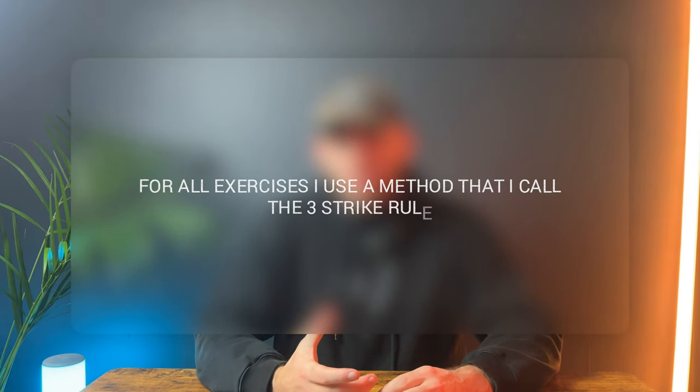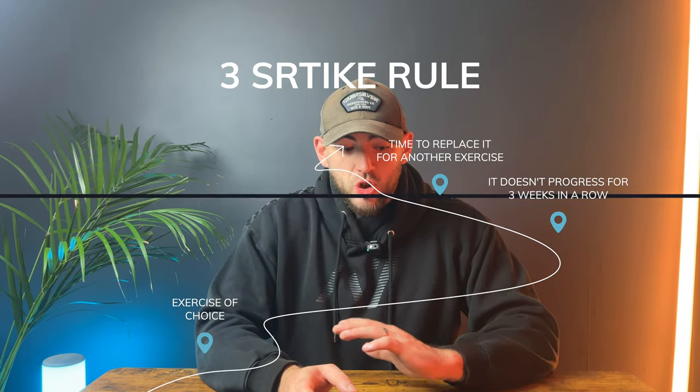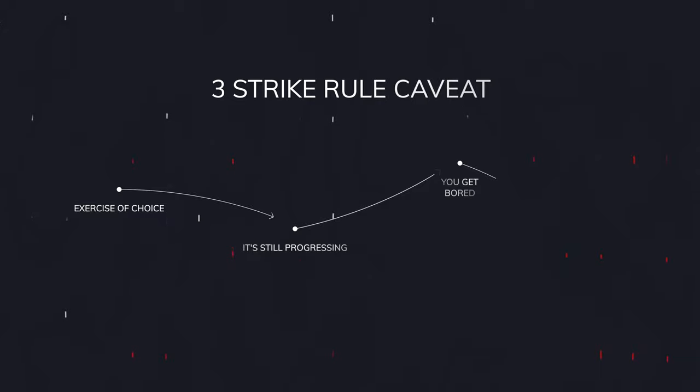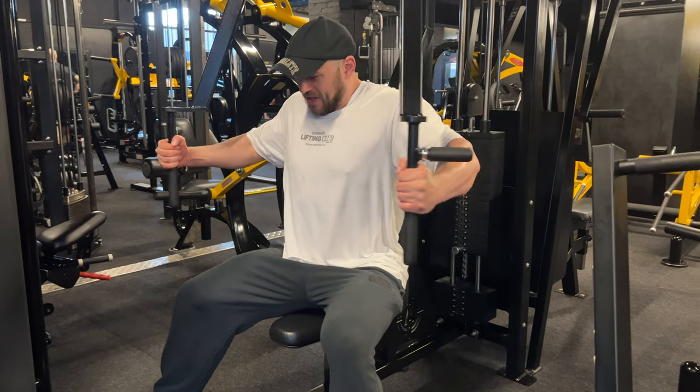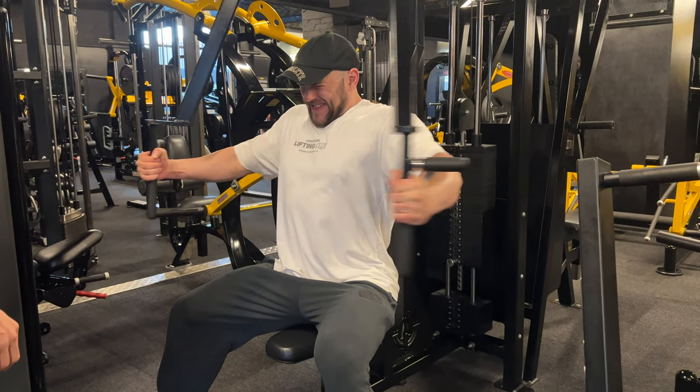I use what's called the three-strike rule: if you have an exercise — say the bench press — and it doesn't progress for three sessions in a row, that exercise is out and we swap it for a different one. But alongside this, if an exercise is progressing, do not change it. Too many people change exercises because they get bored or excited to try something new, when they're leaving progress on the table. If an exercise is progressing, take advantage and keep going with it.